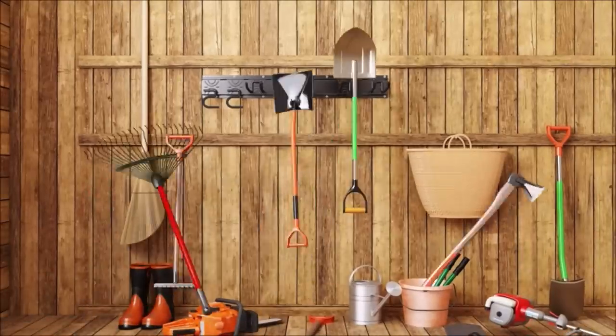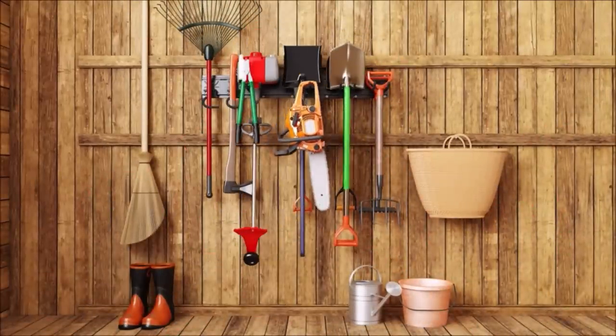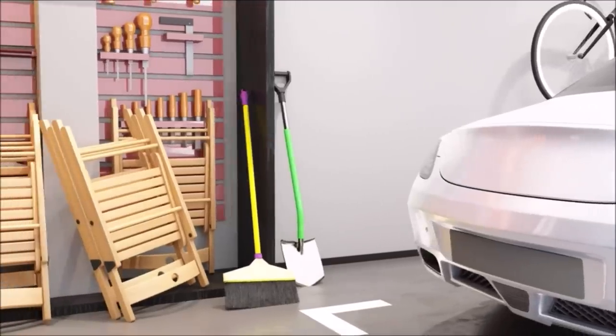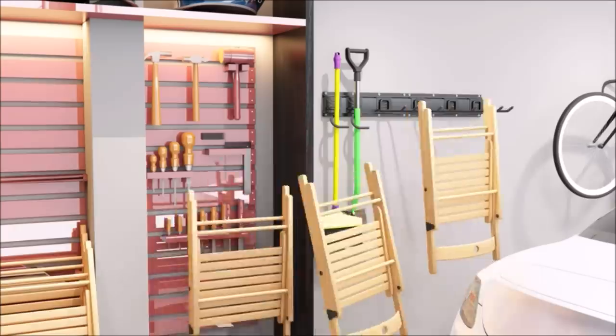This garage rack can effectively store your garden tools such as shovels, rakes, hoses, axes, hoes, brooms, weeders, leaf blowers, extension cords, power equipment, hedge trimmers, snow shovels, and more.